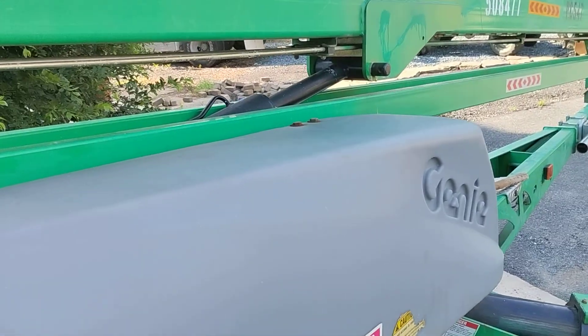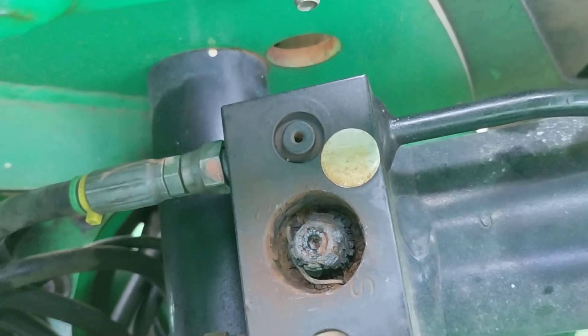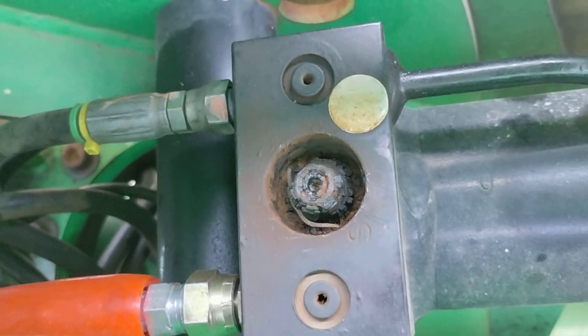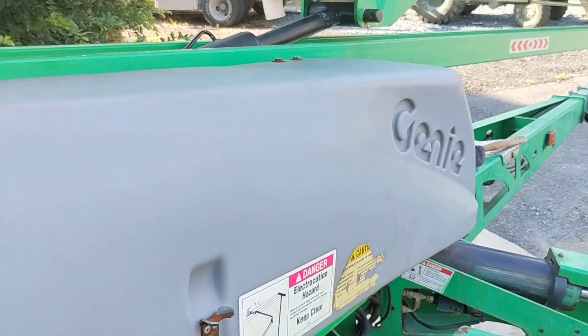Something's locking it up, and I'm thinking — oh, it's rusted. It's rusted through. It's the pilot valve right there, the pilot control valve. Right there. And it's terrible. It's terrible.